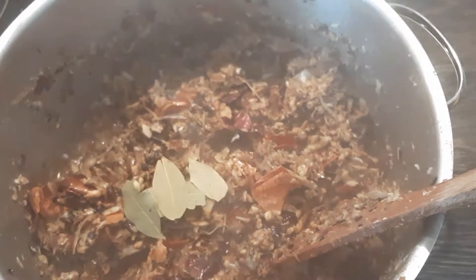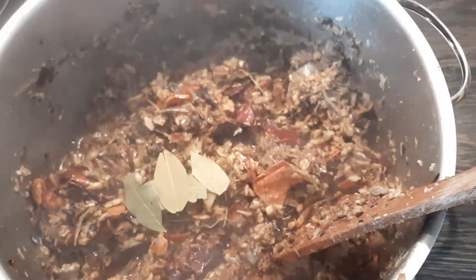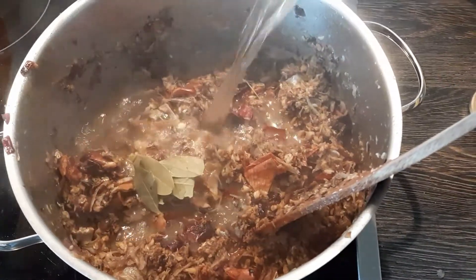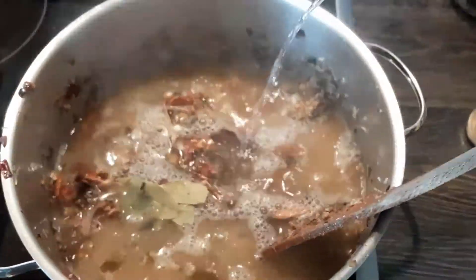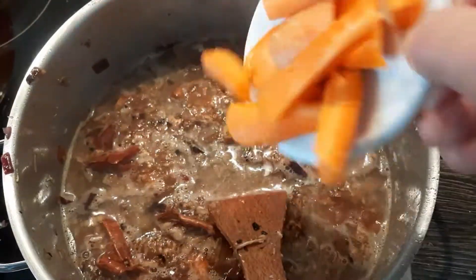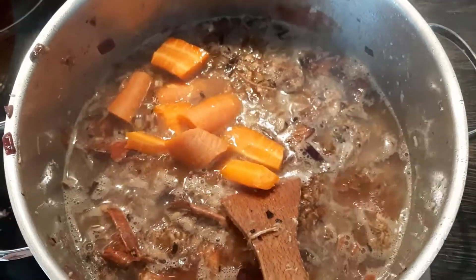We add a good quantity of water. Remember, we have to take from this water to cook the rice and to prepare the sauce. And don't forget the carrot — I was about to forget the carrot!